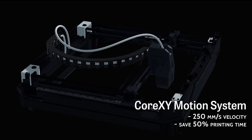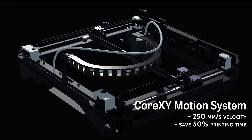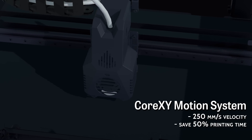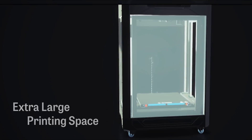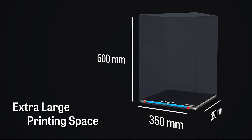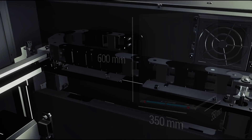The CoreXY structure supports 250 mm per second high-speed printing and finer model surface quality. The 350×350×600 mm printing space meets large model printing needs.